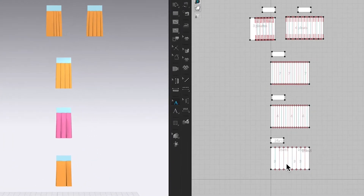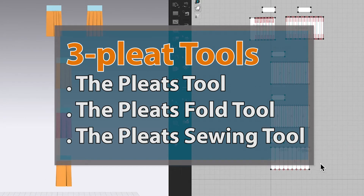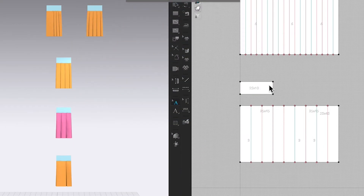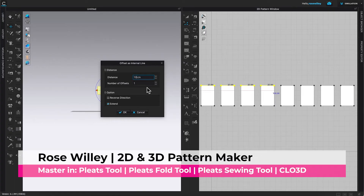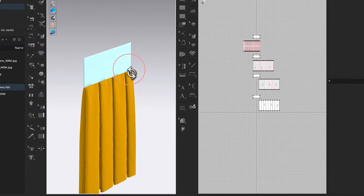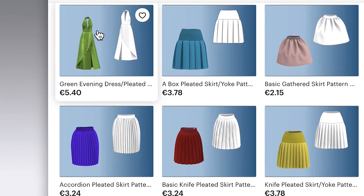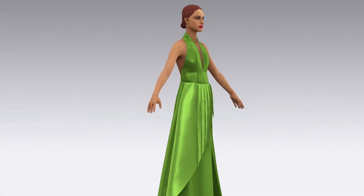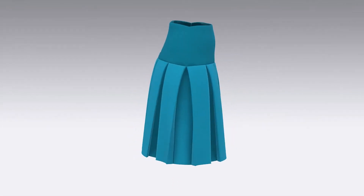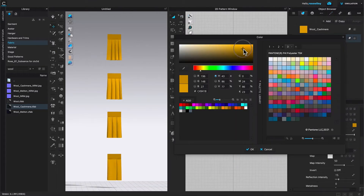By the end of this video, you will master three pleated tools: the pleats tool, the pleats fold tool, and the pleats sewing tool in CLO 3D. We will also be creating multiple fabrics to make pleated patterns, then improving the pleated quality and making amazing garments like an evening dress backless with front pleats, a box pleated skirt with a yoke, and more. Let's do it!